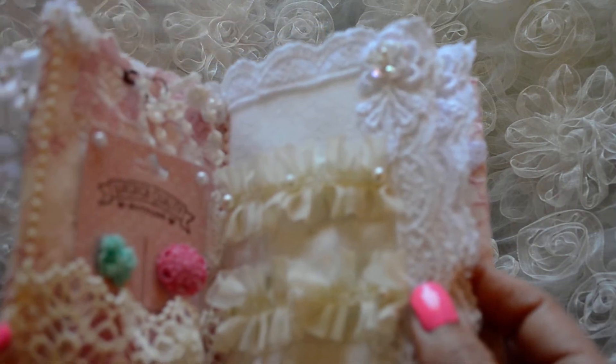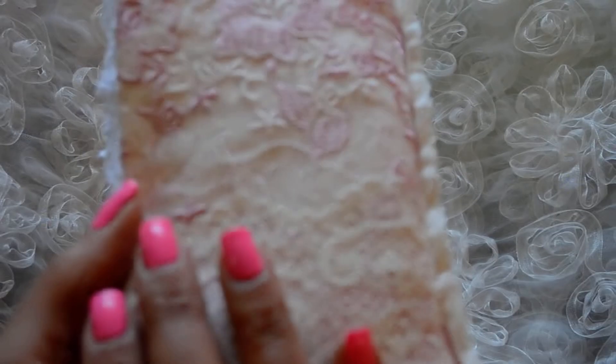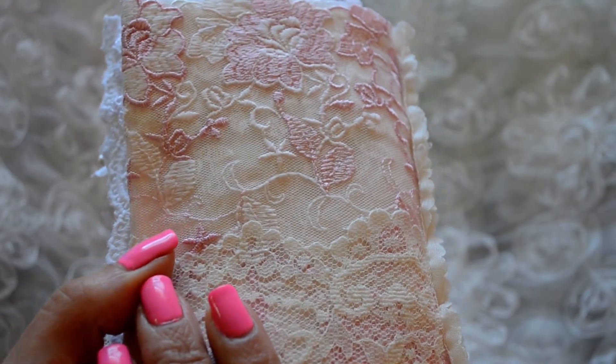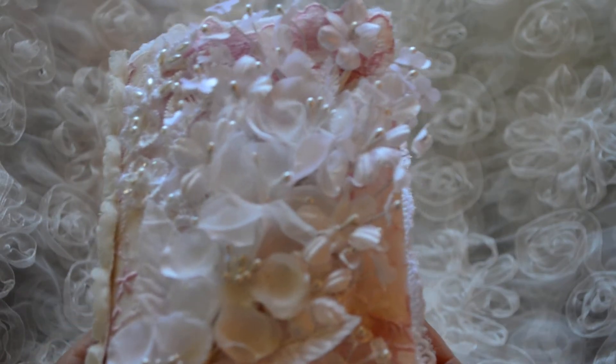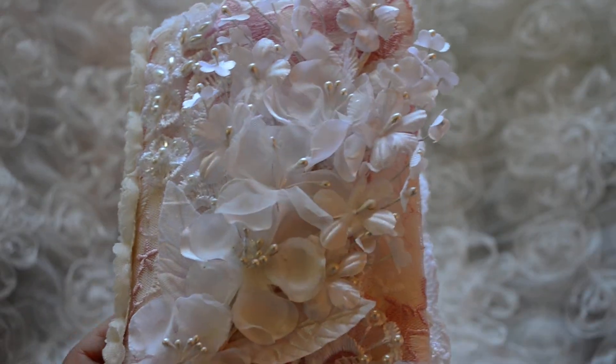I had a lot of fun making this, and it's so much fun when you're experimenting and using these beautiful fabrics and laces. I'll be back guys, I'm sorry I had to cut this short. See you soon!